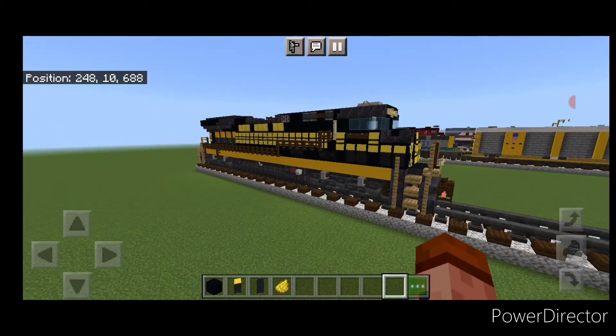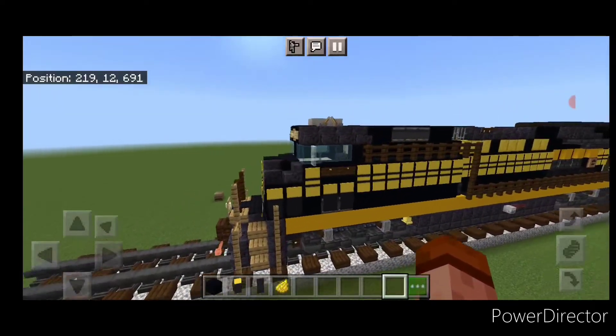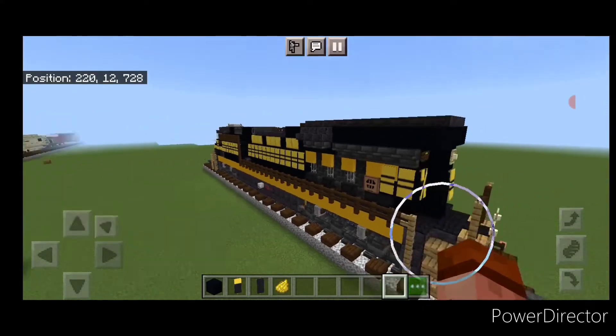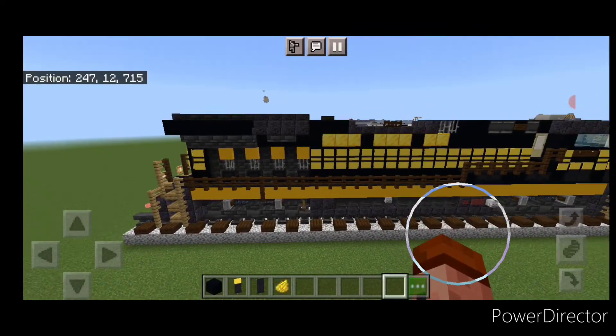And there we have it folks. We've completed Norfolk Southern 8100, the Nickel Plate Road Heritage Unit. I hope you enjoyed the build. Thanks for watching. Don't forget to like, comment, and subscribe. Everyone, have a great week — stay safe out there, rail fans.